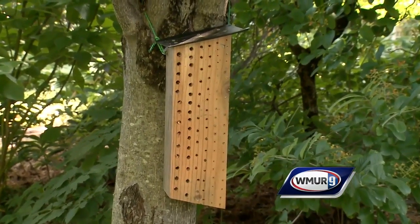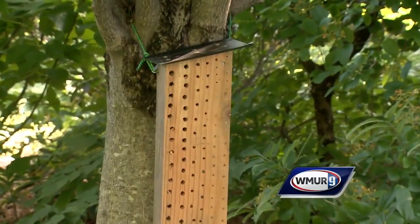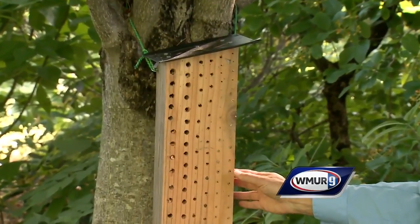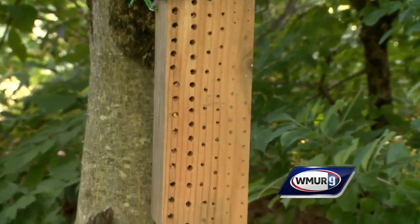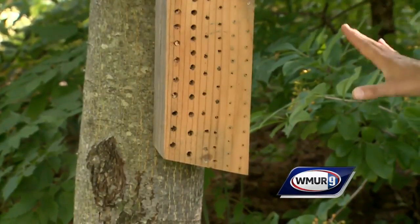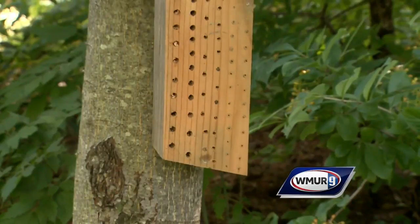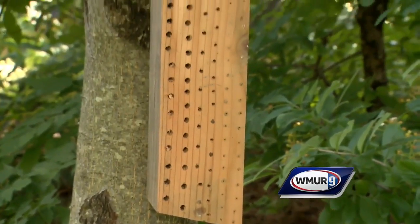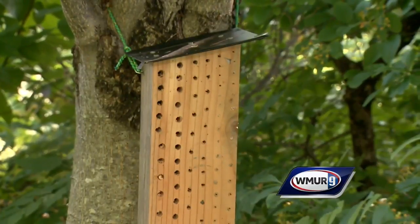I'm familiar with a bat house, but here next to you, what do we have? This is a bee nesting site. Basically it's wood — it can be either softwood or hardwood — but you want to make sure it's not pressure treated. We're going to drill a variety of different holes because bees come in different sizes, and our leaf cutting bees and our mason bees are larger and they prefer sites like this.